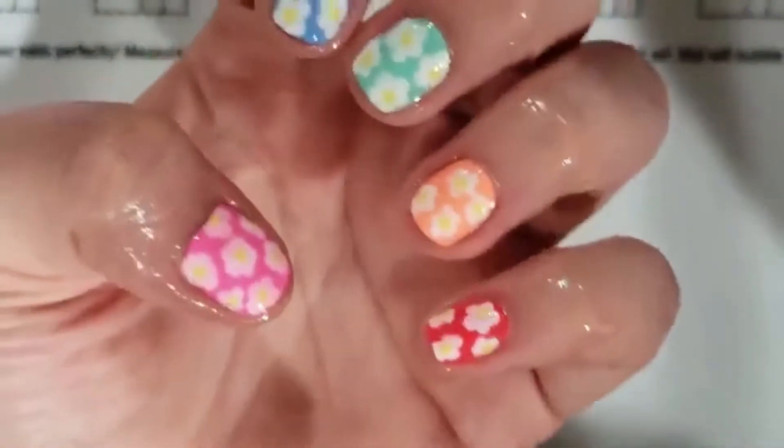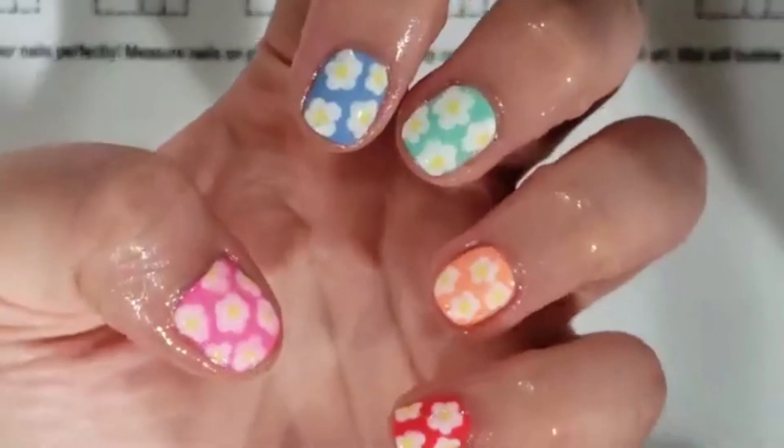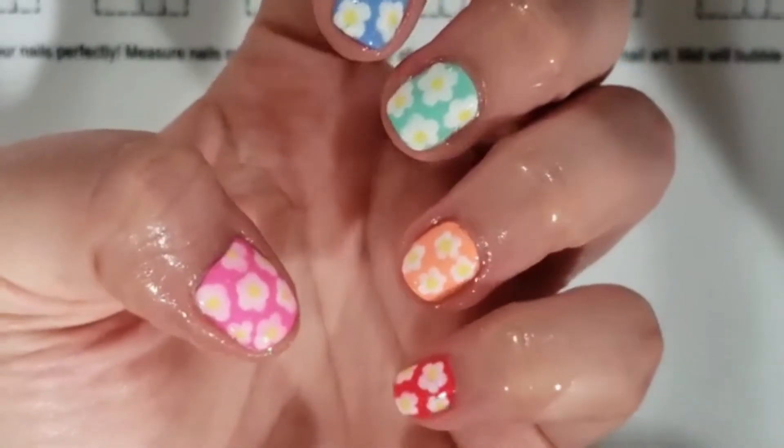Hola everyone, this is Crystal again. If you want to see how easy it is to get this summer floral manicure, just keep on watching.